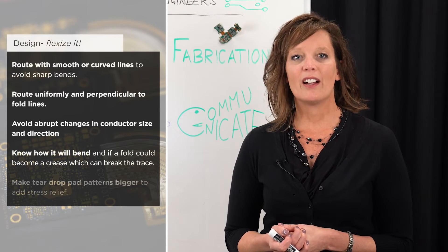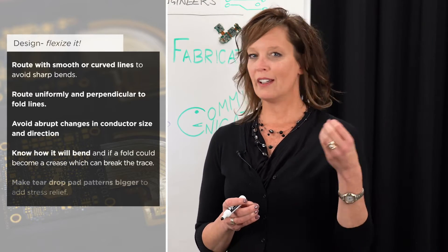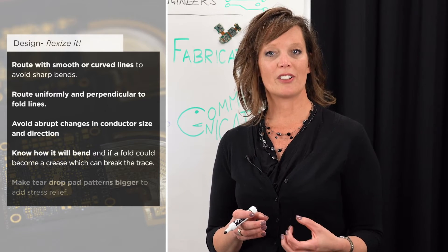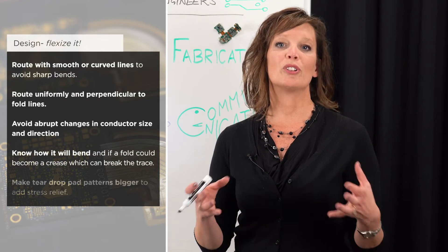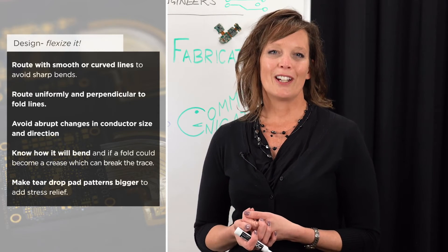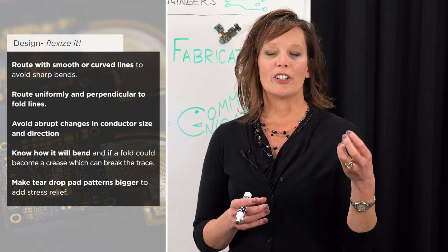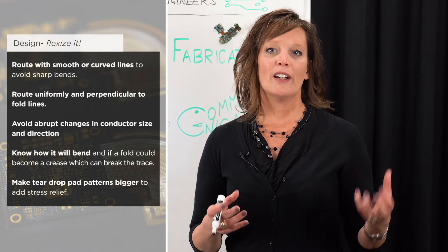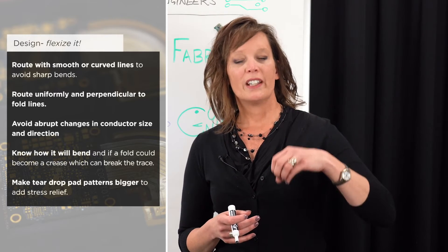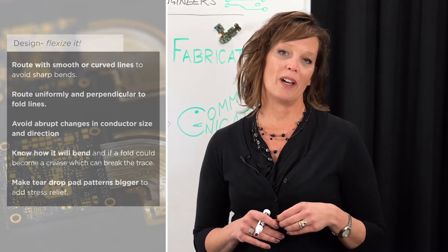Be aware of how your product is going to bend or fold in end use. Is there a possibility that a fold could become a crease, which could then become cracked conductors? If so, is there some way you can mitigate that in your design? Finally, use teardrop pad patterns at your conductor-to-trace interface to help alleviate stress — that trace-to-pad interface is one of the areas most prone to cracking in a flex design.